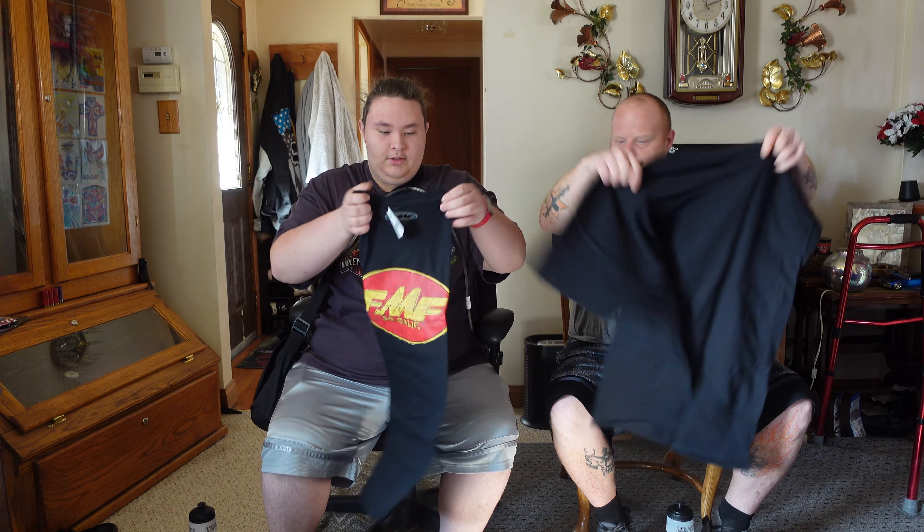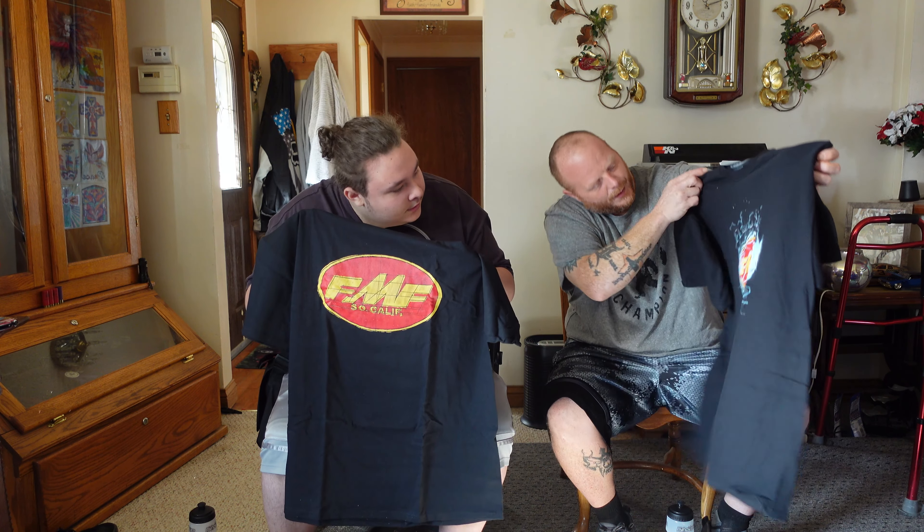We're supposed to have two different variants of the FMF shirt. I have a red one that looks like blue, and I got lightning bolts — looks like lightning bolts. That's cool. Shirts.